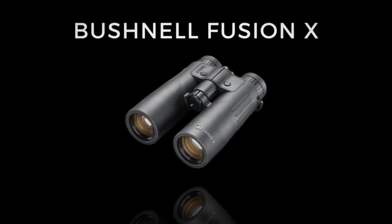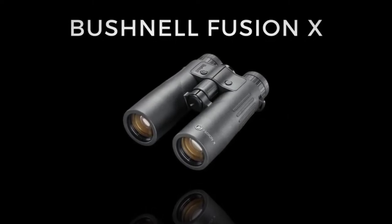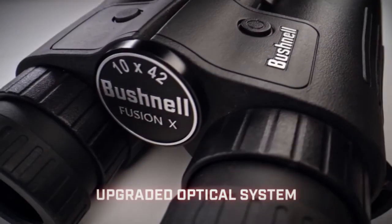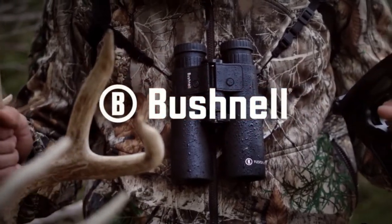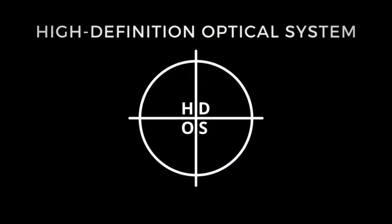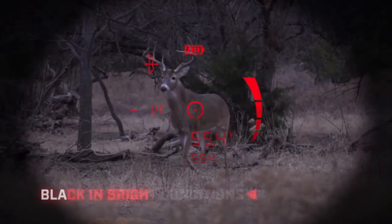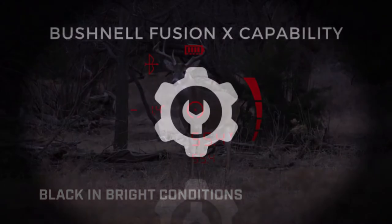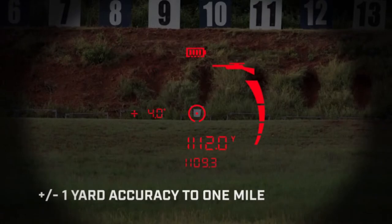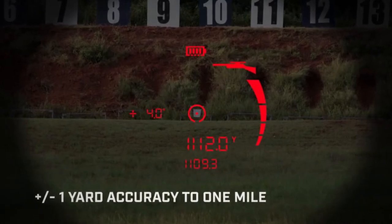The Bushnell Fusion X — according to the Bushnell website, superb ranging accuracy and advanced optics combine to make the best of both worlds in Bushnell's Fusion X ranging binocular. Their high-definition optical system provides optimum viewing clarity and boasts outstanding ranging accuracy as well as advanced optic proficiency.